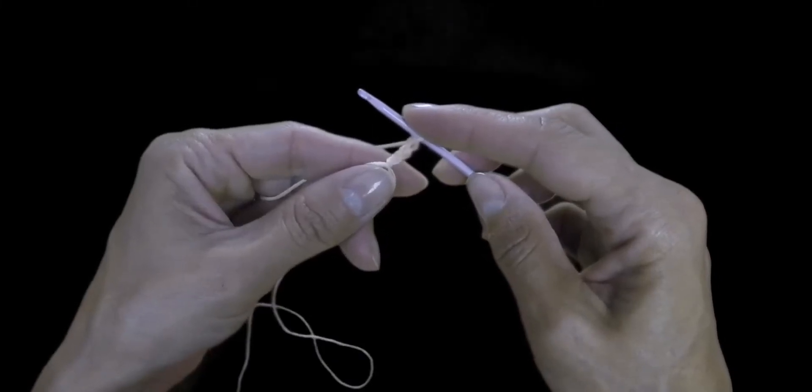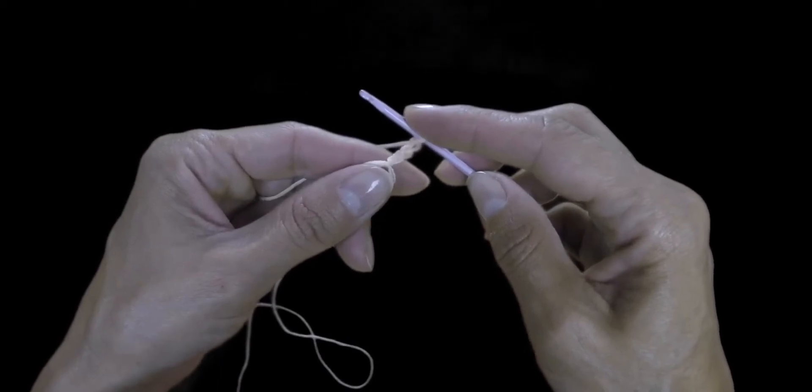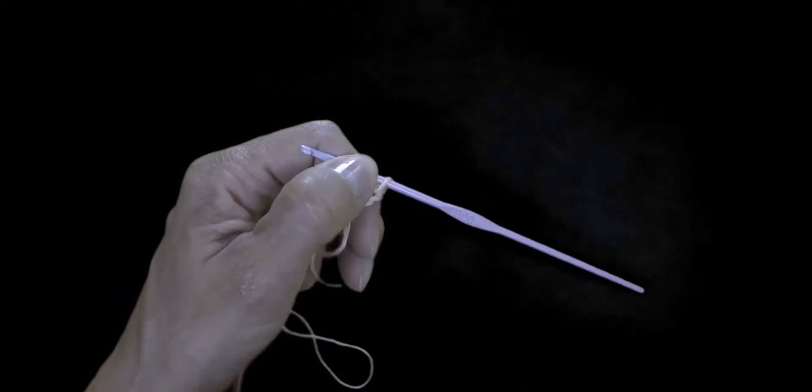We do 11 double crochets into the ring. Yarn over and first double crochet, second, and so on.